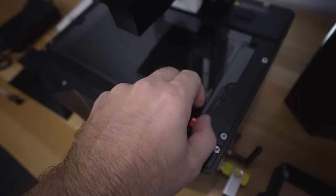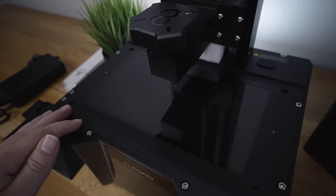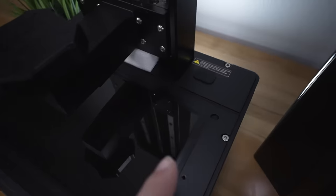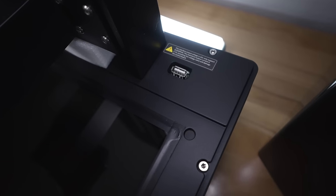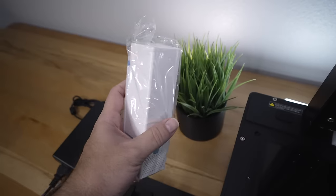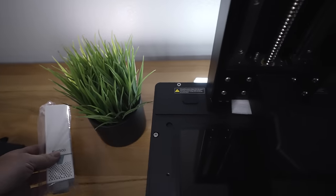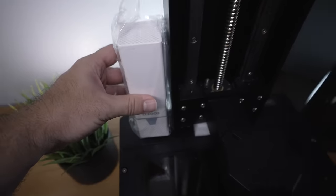After peeling the screen protector, we can see a very large mono screen with 12K resolution — can't wait to see what kind of prints come out of this. Towards the back there's a plug which is a 24V USB interface for the carbon filter. The printer comes with one carbon filter but can accommodate two, as there are two plugs on each side.